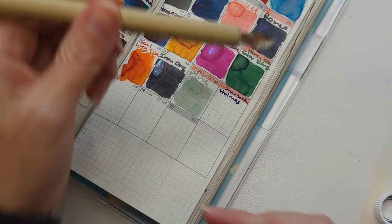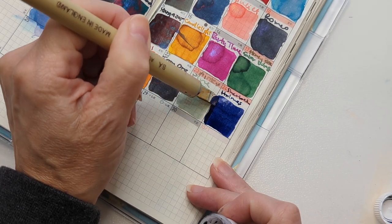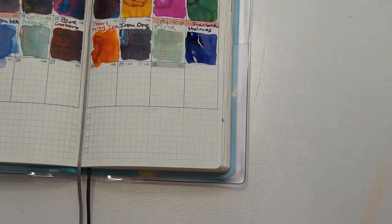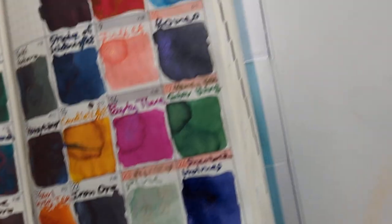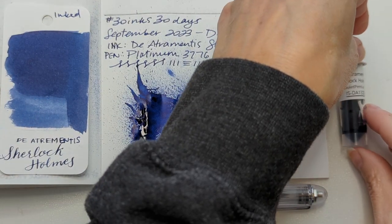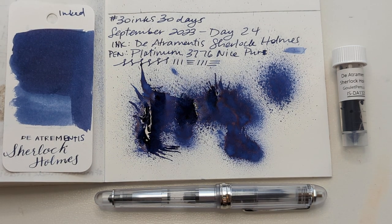I'm failing at words — I haven't had my tea yet, I shall blame that. I better hurry because I don't have a lot of time before the first meeting of the day. Yesterday was like stacked meetings. Well, I'm obviously filming this ahead — spoilers. Here we are: Day 24. Platinum 3776. Diamine Sherlock Holmes. Just one more thing — wrong detective. Hope whenever you're watching this, you're having a wonderful day. Take care of yourself. Bye!